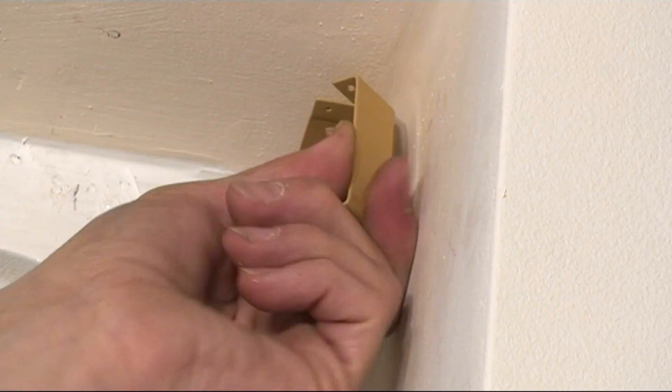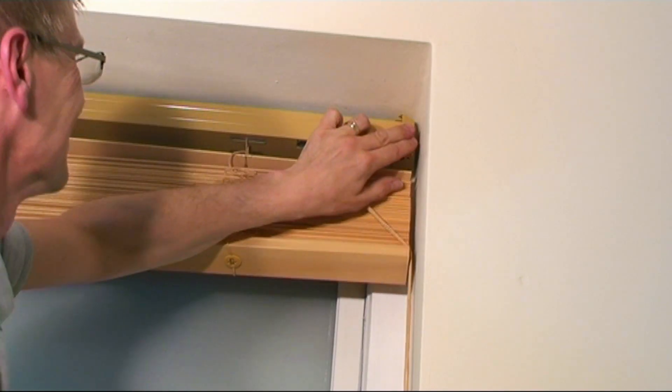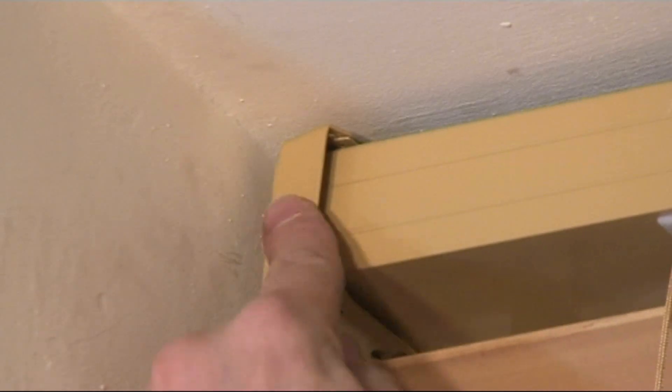open the doors, locate the blind in the brackets, and close the hinge doors. Ensure the blind is secure.